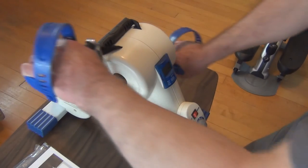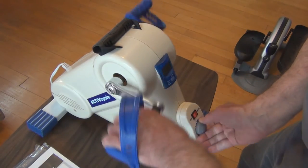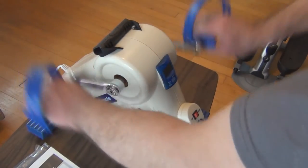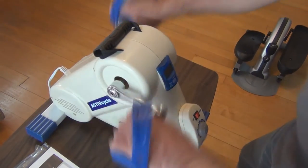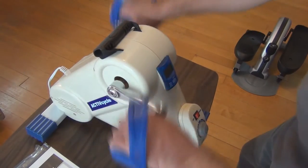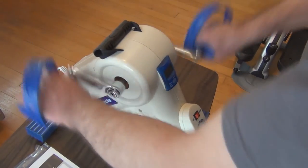This is the maximum speed. Even if you're not actively pushing, you can see your arms are moving and this does get your heart pumping.